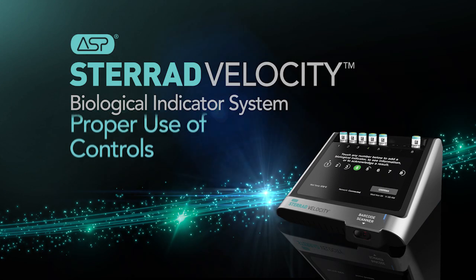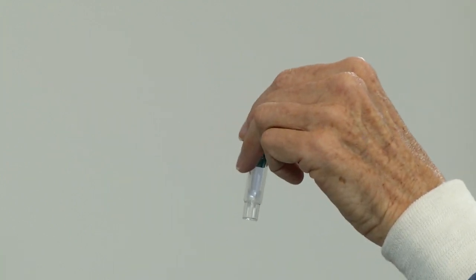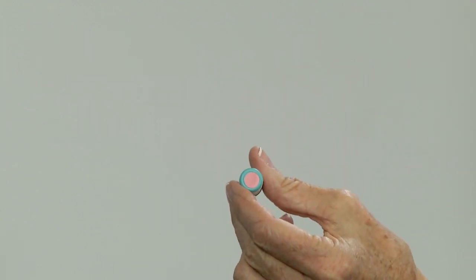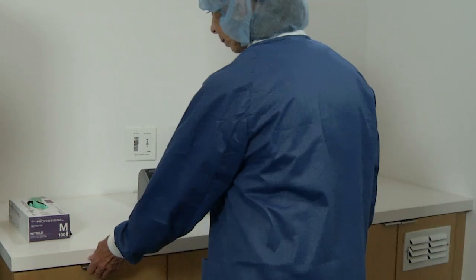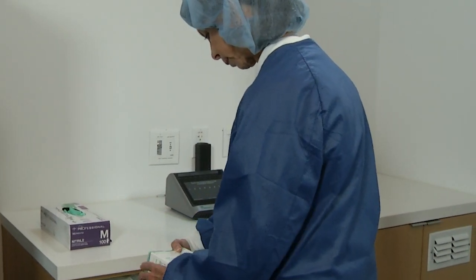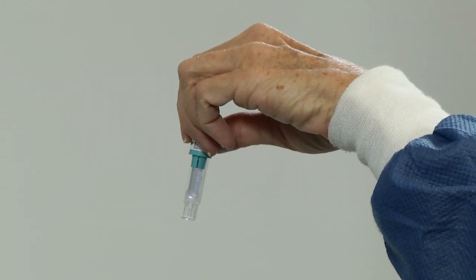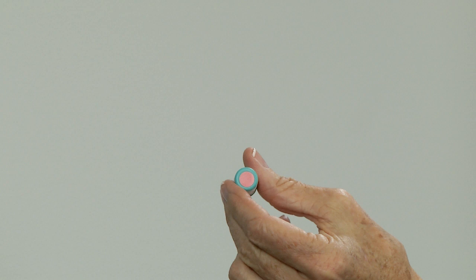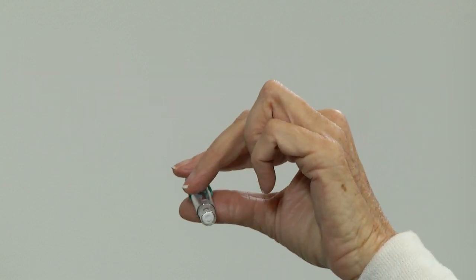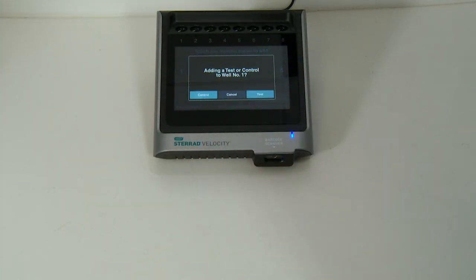A positive control is used to ensure that the biological indicator and the reader are functioning properly. A positive control is an unprocessed STERAD Velocity BI, which is activated and read in the STERAD Velocity Reader. To perform this control, select a positive control BI from the same lot as the test BI. Inspect the positive control to ensure the growth medium is purple, the ampule is intact, the chemical indicator on the cap is red-pink, and the spore disk is lying horizontally in the bottom of the growth reservoir. Next, touch an available well indicator number on the reader's touch screen. When asked what type of BI will be added, touch Control.